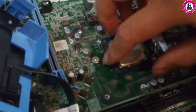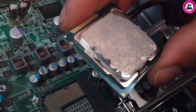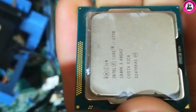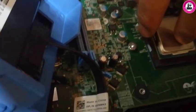Then we'll put it back after putting some thermal paste. Carefully take off the CPU, do a little bit of cleaning, and then put some thermal paste. It's clean now — we're putting the CPU back.